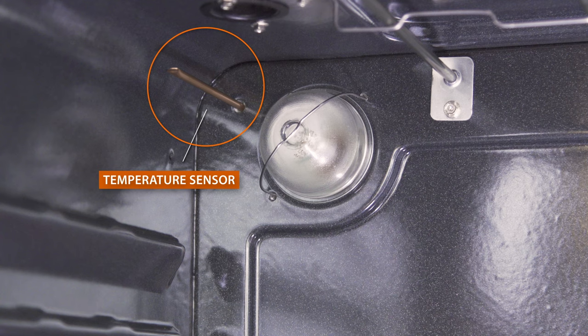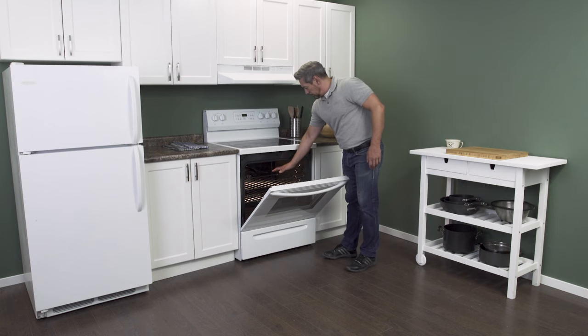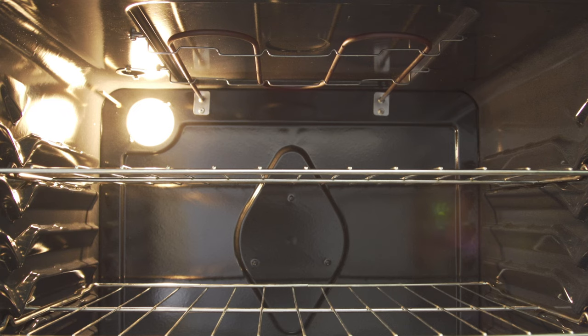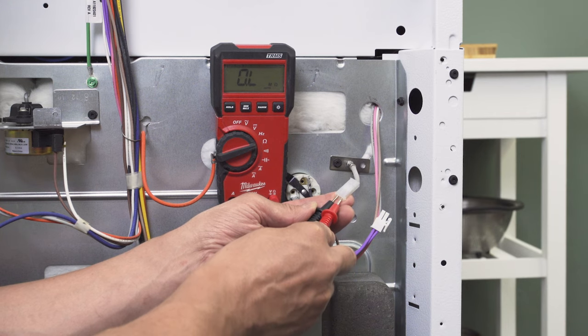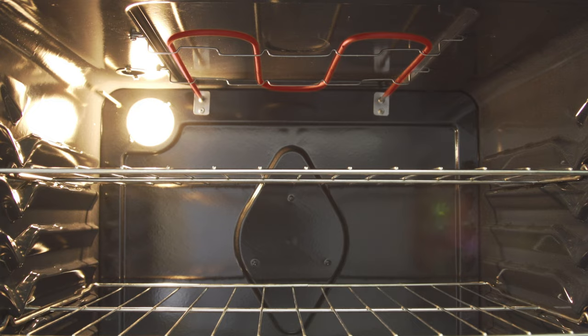If the temperature sensor fails, it can prevent the oven from heating at all. Additionally, in some models a blown thermal fuse or a faulty limit switch can also prevent the elements from receiving power. If the oven is underheating and not cooking food properly, then it's likely that one element has stopped working. Alternatively, if both heating elements are working and your oven isn't getting hot enough, then it's likely a faulty temperature sensor. The oven sensor is a heat-sensitive resistor known as a thermistor. The control board sends an electrical current through the sensor to determine the temperature. If the resistance is outside of the rated values, the control board will misread the temperature and will overcompensate, causing the oven to overheat or underheat.